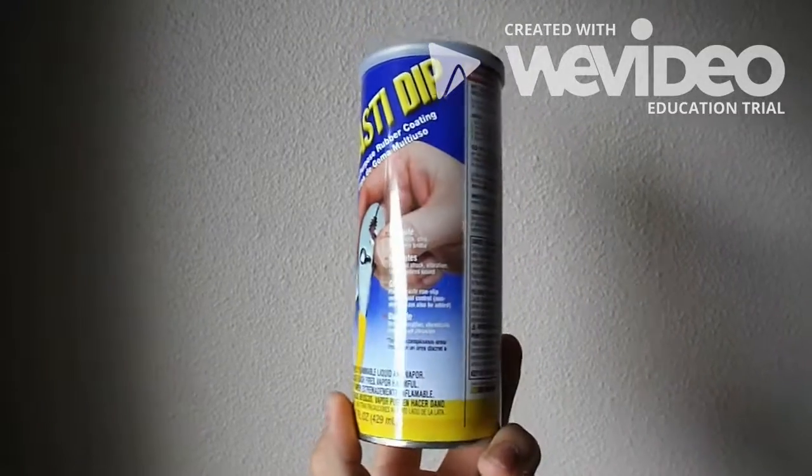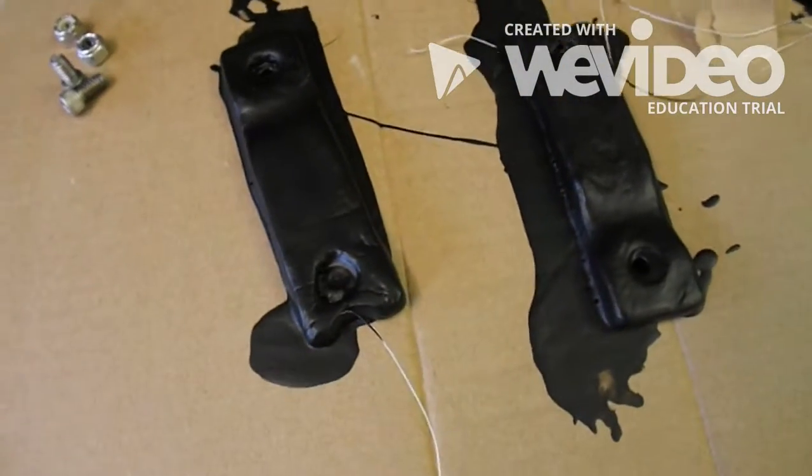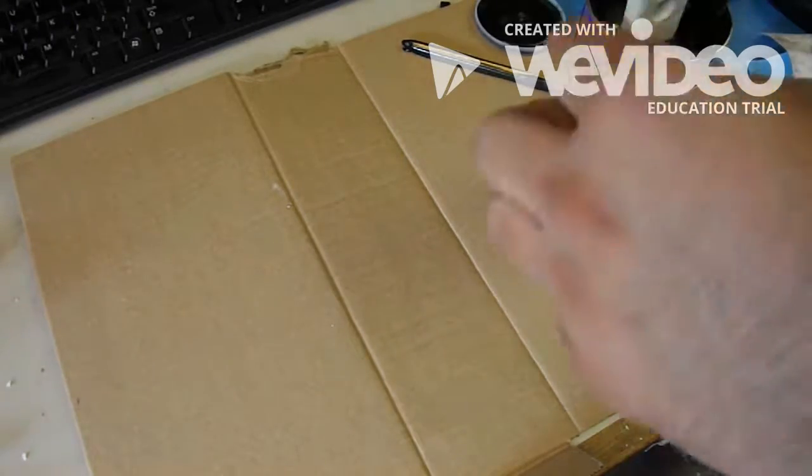Plan C was simple enough. All I needed to do is make a similar clay mold and then coat that with the plastic nib.